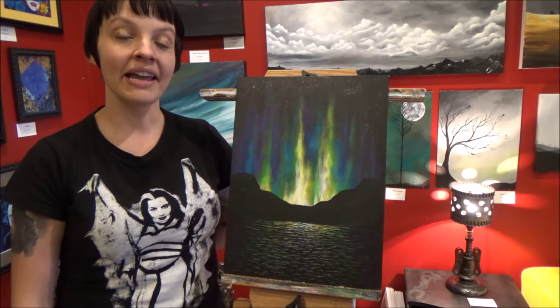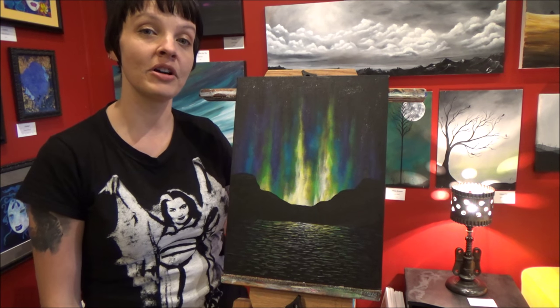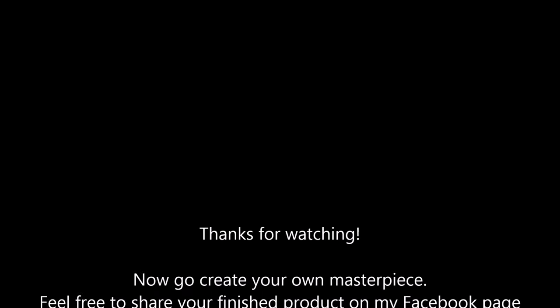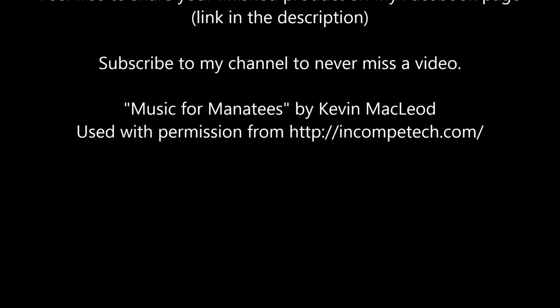If you like this video and you want to see more like it, please make sure you like, comment, and subscribe. And you can follow me on Facebook and let me know what you'd like to see next. Thanks for watching everyone and I'll see you next time. Bye!